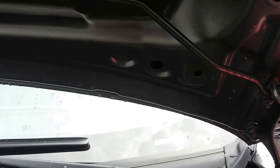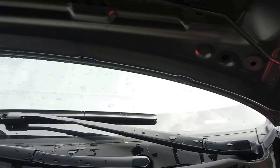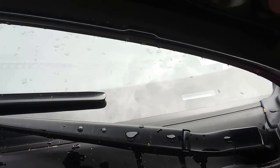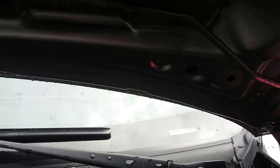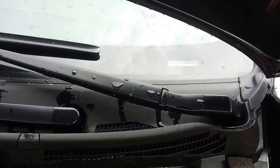This is a 2017 Nissan Versa Note and I'm just making a quick video showing the hood prop on these, because it's not in the conventional place. The hood prop itself is actually on the inside of the hood, connected to the hood itself. You can see it's over on the driver's side right here.